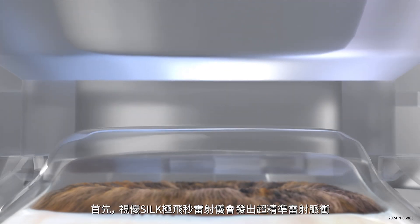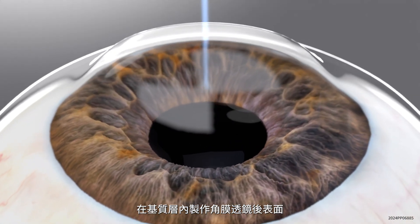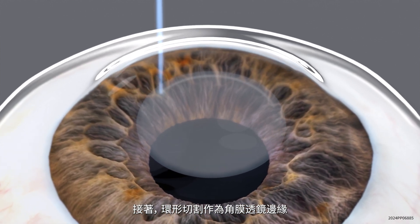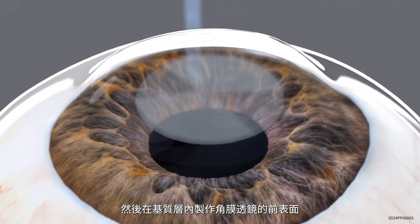First, the Alita laser uses tiny, ultra-precise pulses of laser light to create the lower interface of the intrastromal lenticule by moving a raster scan line in a radial pattern. Then, the laser creates a ring resection that defines the edges of the lenticule and creates the upper interface of the intrastromal lenticule.